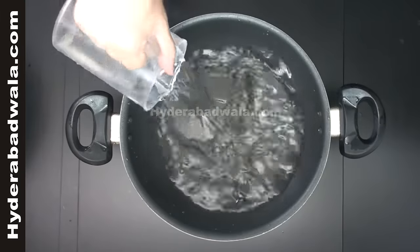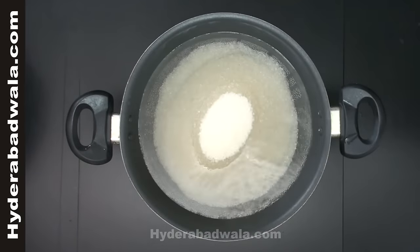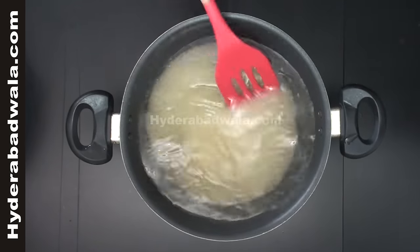Keep them aside. In another pan, add 400 ml of water. When the water comes to boil, add 750 grams of sugar. Let it cook on medium flame for about 15-20 minutes to form a thick sugary syrup.